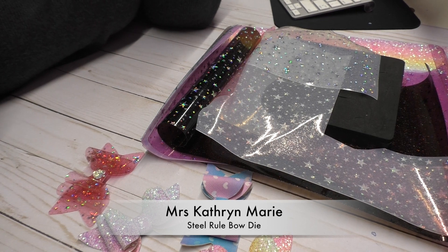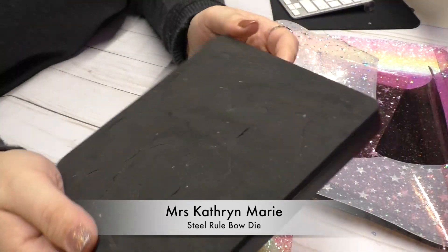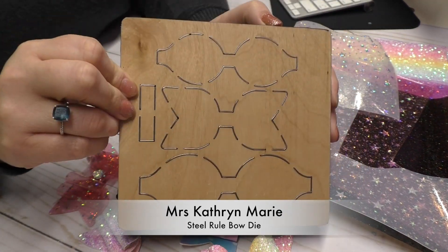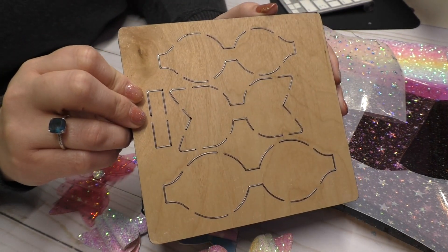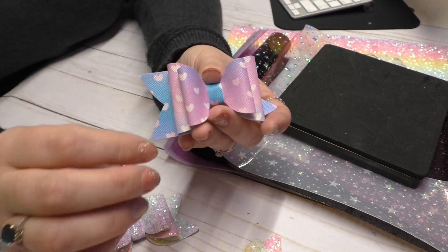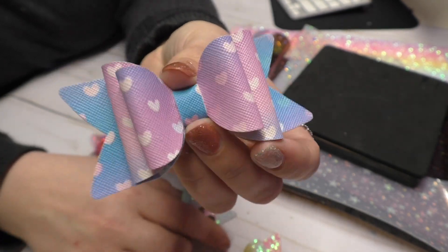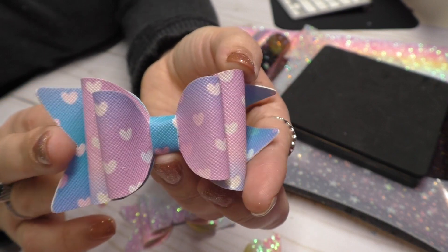Hello everyone, it's Katherine, welcome back to my channel. Today I am going to share some bows that I made with you guys. I got this steel rule die from AliExpress, and let me tell you, this took so long to come to me. I ordered this on the November 11th sale and the seller had to extend the purchase protection because it literally took so long to get here. This makes a double bow and it's super pretty.